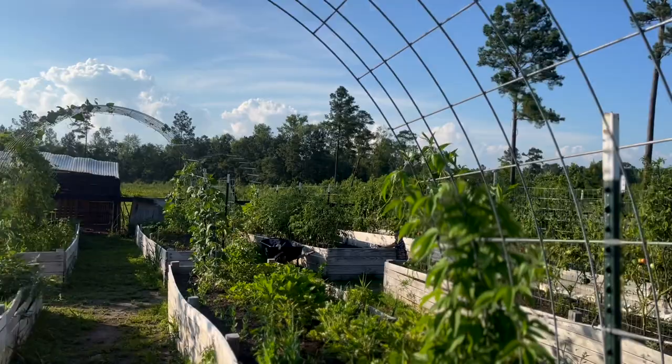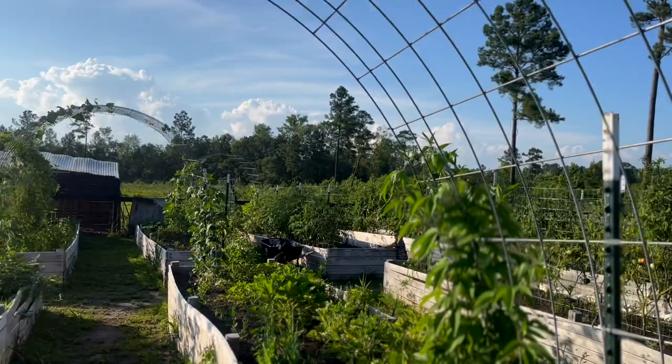Over here I was really hoping one would have bloomed — this is my passion vine, my may pop, my passion flower. We had our first passion flower bloom the other day but I didn't get it on camera, unfortunately — it was so beautiful. May pop is actually perennial in our area, so eventually this trellis will just get taken over year after year and I won't have to do anything with it. It does produce an edible fruit, which is really exciting.